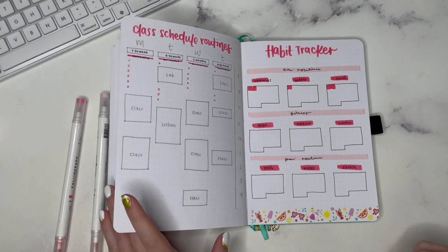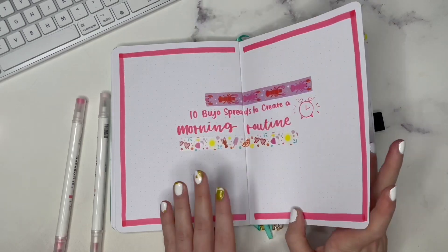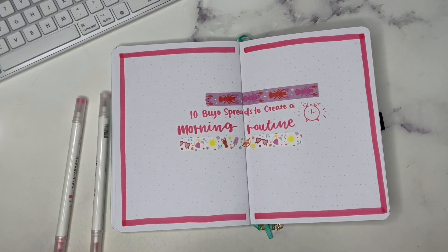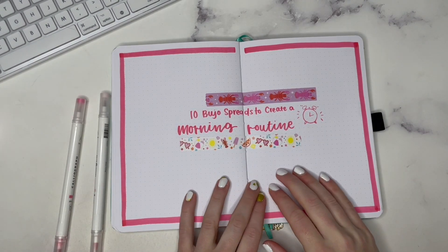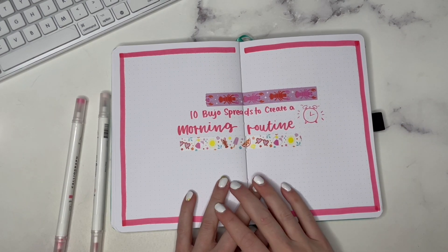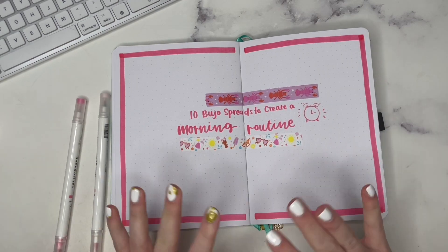So those are all 10 types of spreads that I think would be really helpful if you are trying to create a morning routine. I have a blog post and a printable for a couple of them, so go check out the blog — I'll have the link down below. Thank you so much for joining me and I will see you next time. Bye everyone!